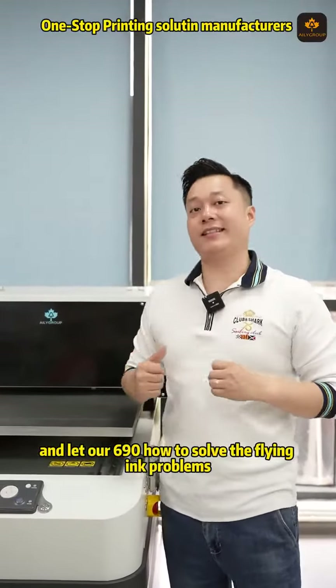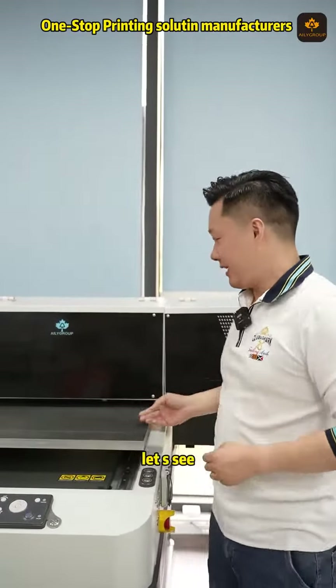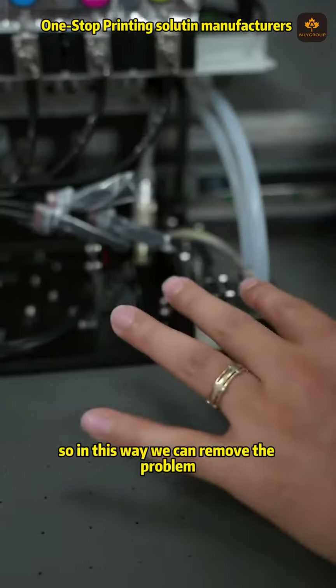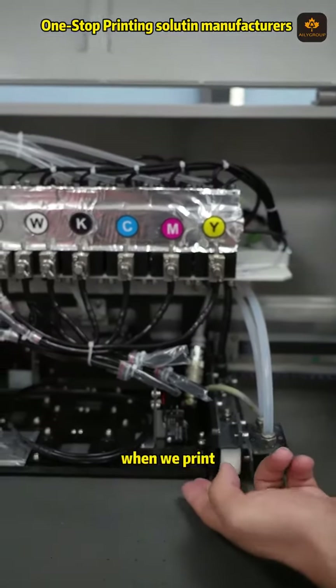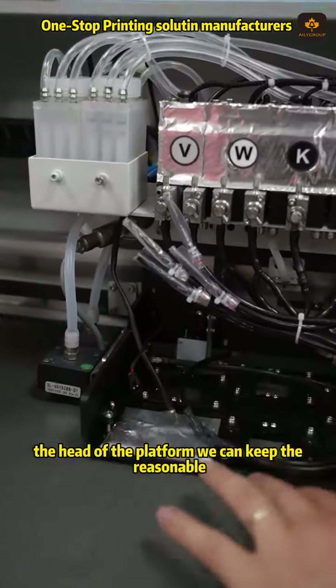Now let's see how our 1690 solves the flying ink problems. We have an anti-static bar system, so in this way we can remove the problem of material static. And for the second issue, when we print, the head-to-platform distance is kept at a reasonable level.